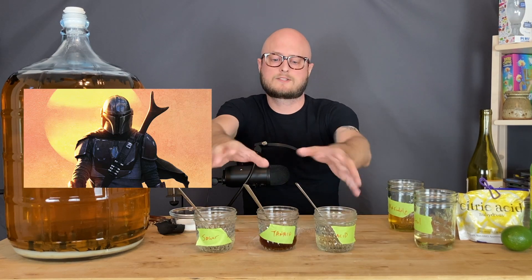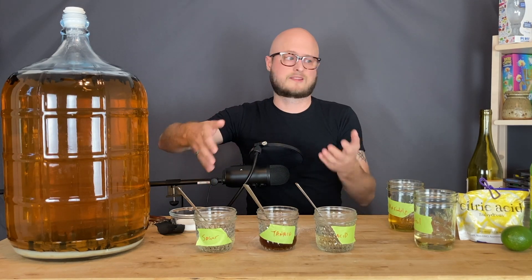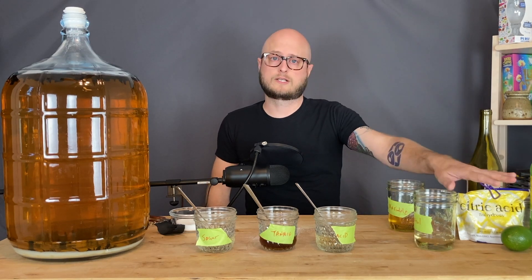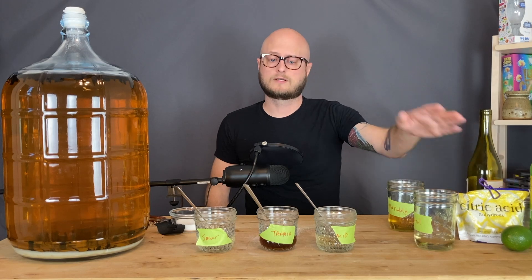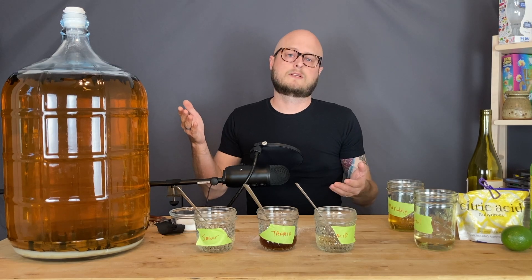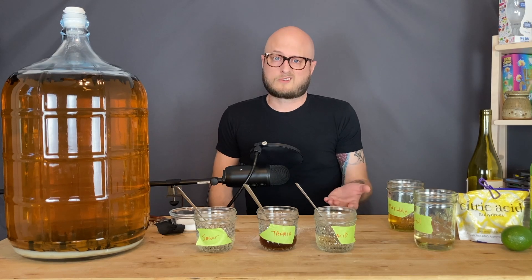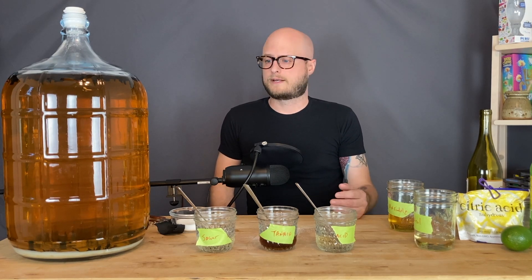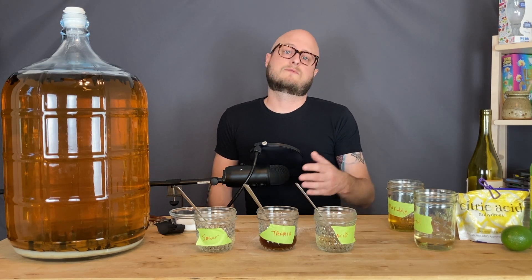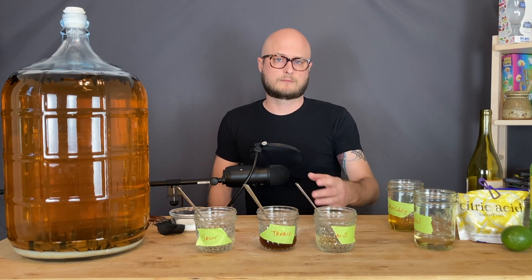As you can see, these three components — sugar, tannin, and acid — are something that you can adjust with things from around the house. If you want to go the more scientific, direct route, you can get pure acid or powdered wine tannin. If you want to play with profiles, instead of back sweetening a wine with table sugar, you might play around with brown sugar or a grape juice concentrate, or even honey and make a pseudo mead. With meads, you might play around with back sweetening with different kinds of honey to impart different subtle flavors.